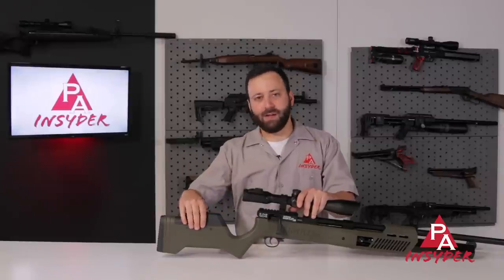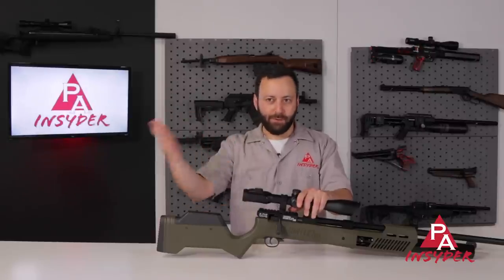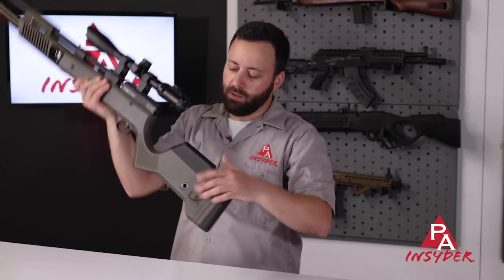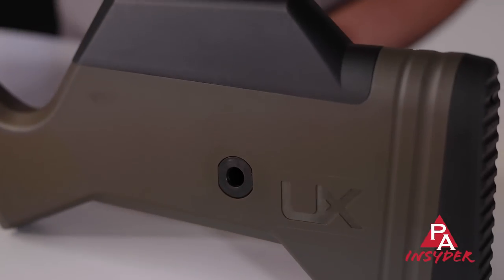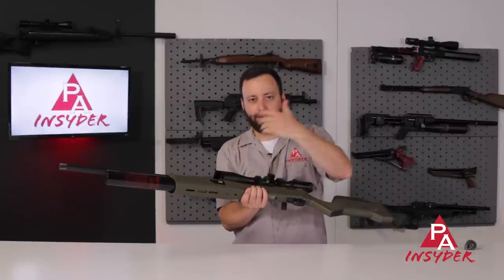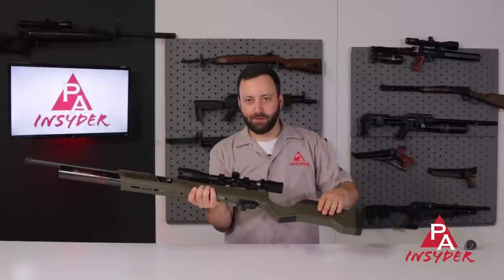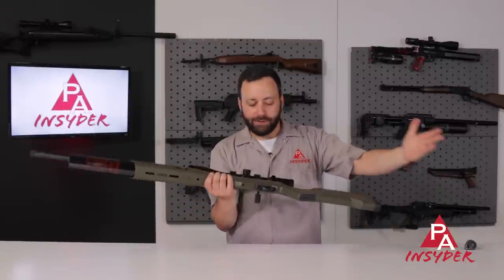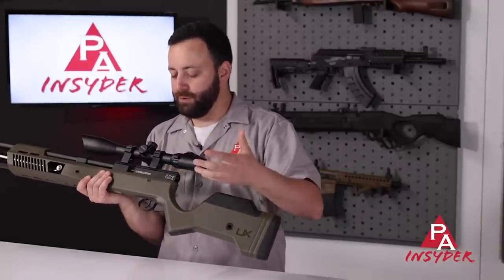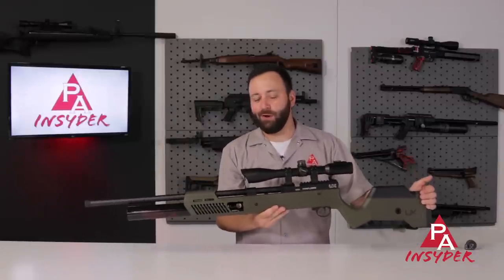At the very back of the stock, we do have an adjustable cheek piece. Your mileage may vary depending on how you set up your scope. There is also a QD sling mount at the back of the action — you're going to have to mount something into one of the M-LOK slots forward if you want a two-point sling, but you could run a single-point out of the back. The stock is standard Gauntlet. We have our degassing port — just pop the cover out and degass it with the tool that's included. Other than that, this is all standard Gauntlet II. So let's get to the important stuff and head out to the range.